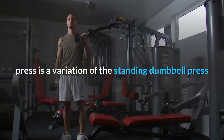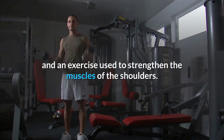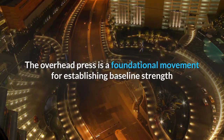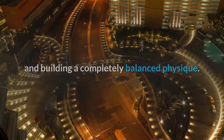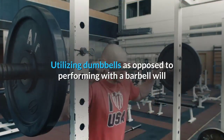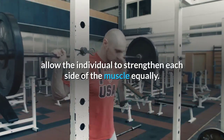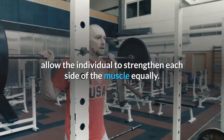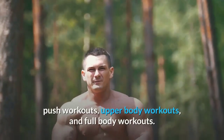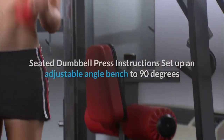Seated dumbbell press overview: The seated dumbbell press is a variation of the standing dumbbell press, used to strengthen the muscles of the shoulders. The overhead press is a foundational movement for establishing baseline strength and building a completely balanced physique. Utilizing dumbbells allows the individual to strengthen each side of the muscle equally. The exercise can be included in shoulder, push, upper body, and full body workouts.